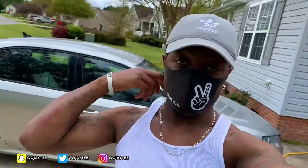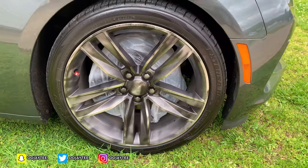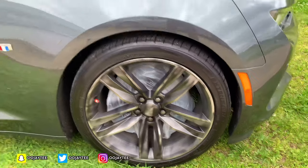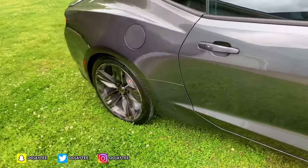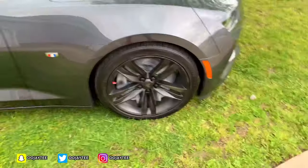I just finished the first coat on all the rims. I started real light — I just wanted to get a good base. I really don't know if I'm doing it completely correct, but as long as it turns out good in the end, it's all good to me. I'm gonna let this dry for maybe 20 minutes, then start with the second coat. Now the second coat is completely done — it's coming along pretty good.